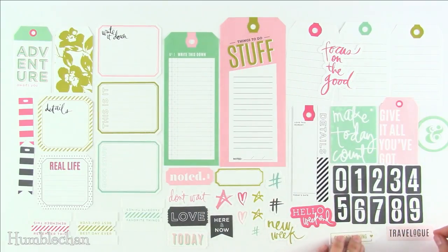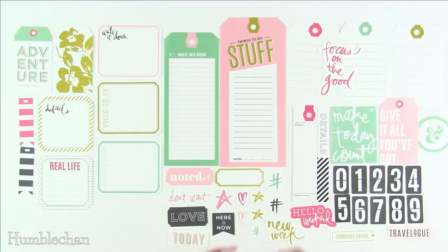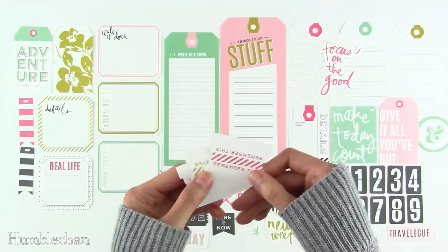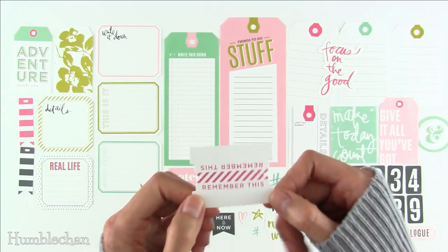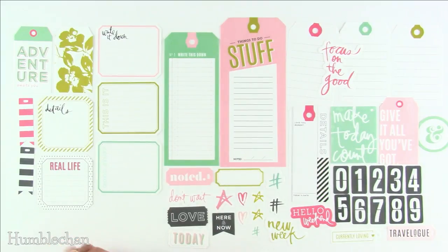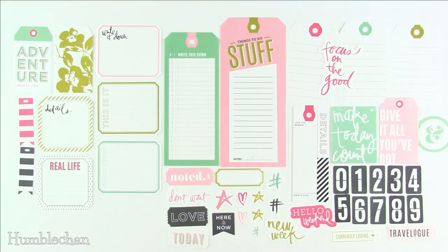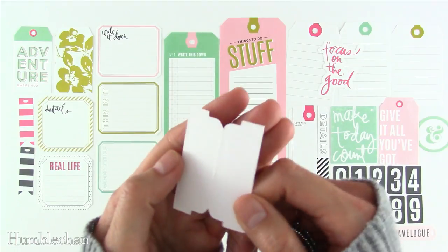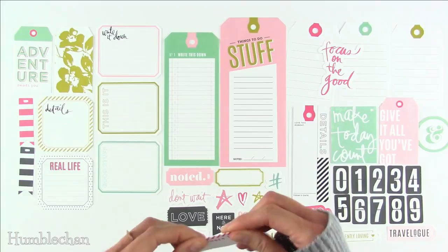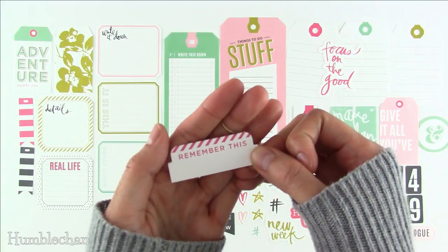There's also "hello weekend," "new week," "travel log," and these fun numbers. One says "here and now, today, love, don't wait, noted." There are index tab pieces — three of them — one says "remember this," one says "the best day ever," and also a "favorite things" one. These ones have a score line down the center so you can easily fold them and glue or tape them to your page, giving you this fun index tab.